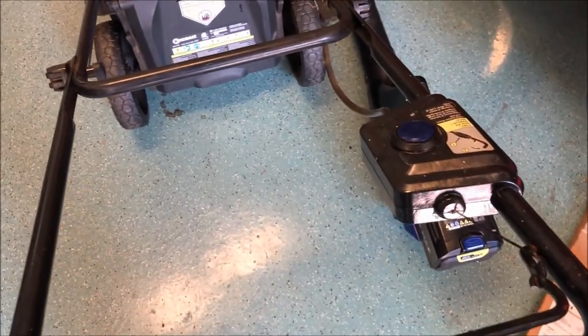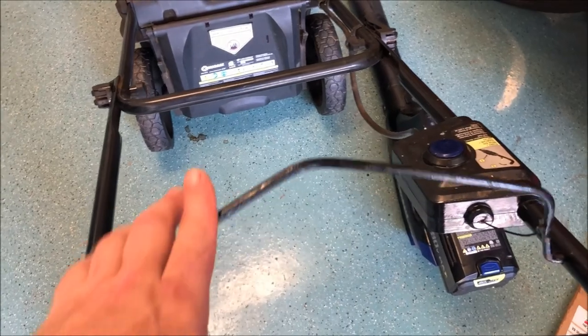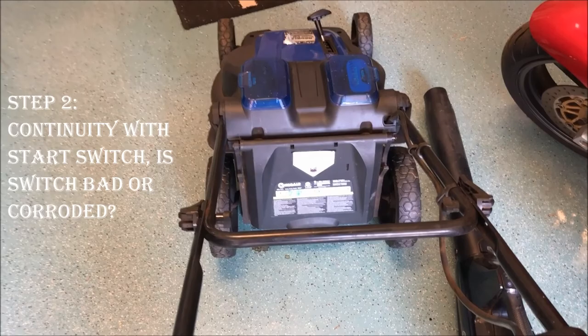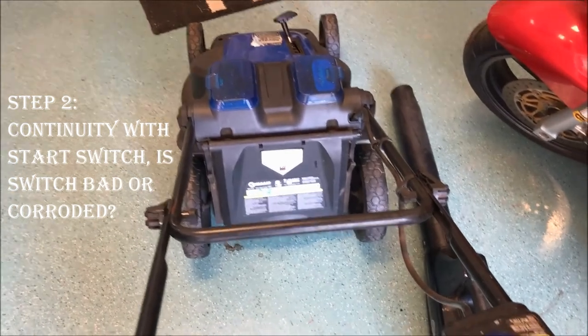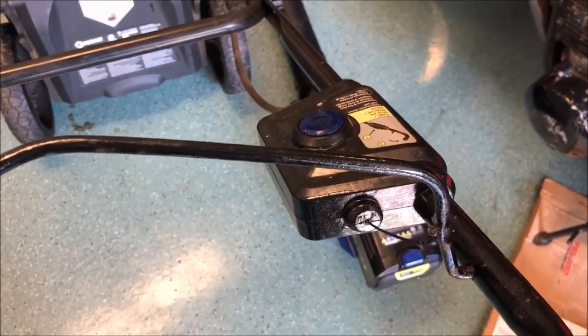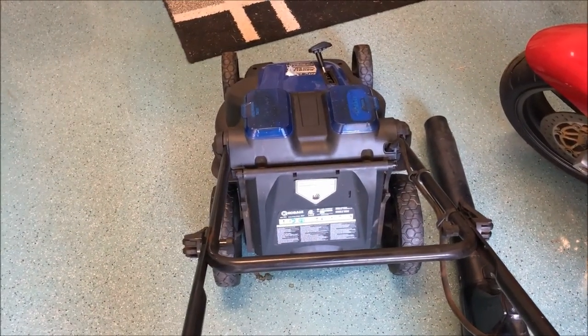I've installed both batteries and started it the way it's supposed to — pressing the button and then pulling the safety trigger back — and nothing happens. I don't get any response whatsoever. It's definitely not a battery issue. The next thing I want to check is continuity from the start switch all the way down to the motor, and hopefully that's where my problem is. Otherwise, I'm going to have to get inside whatever the module is in there and see if that's the problem.